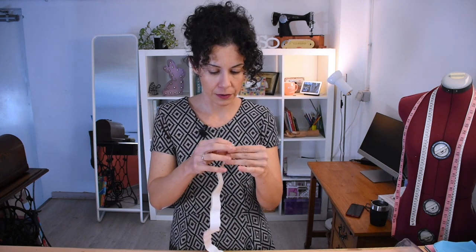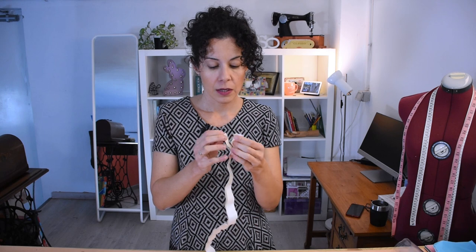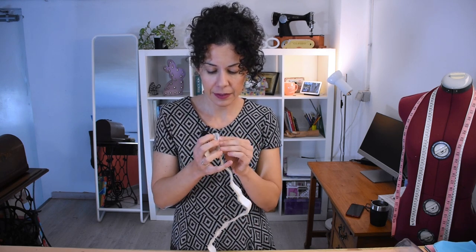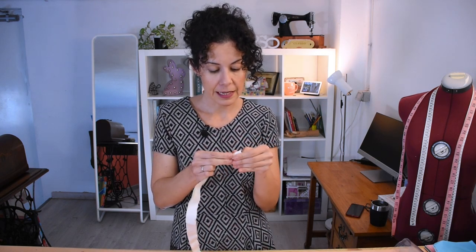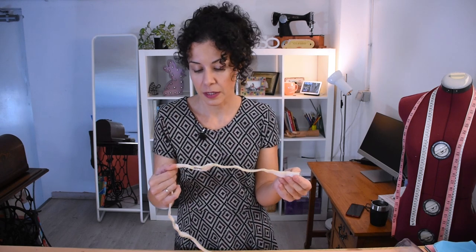To close it I'm going to use this velcro which has tape underneath so it sticks. I don't know how strong it will be, but let's see — if it weren't strong enough I can still sew it, so it's not a problem.